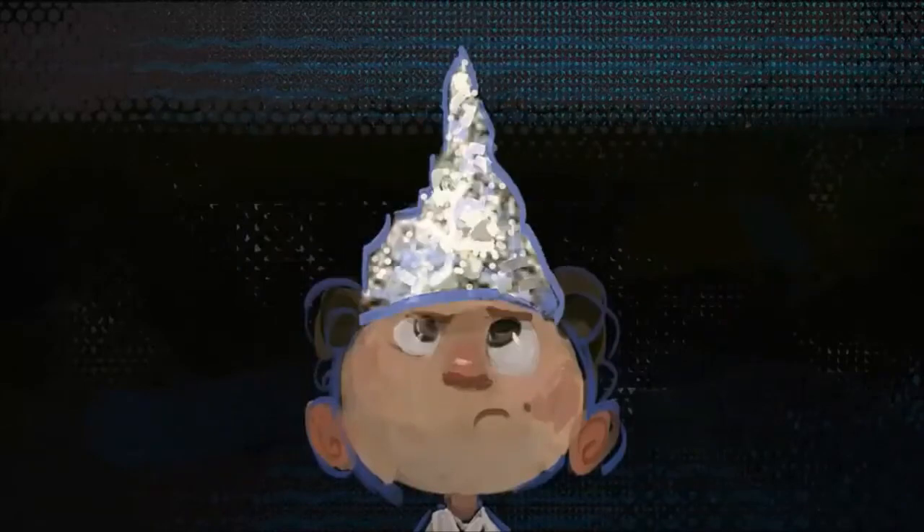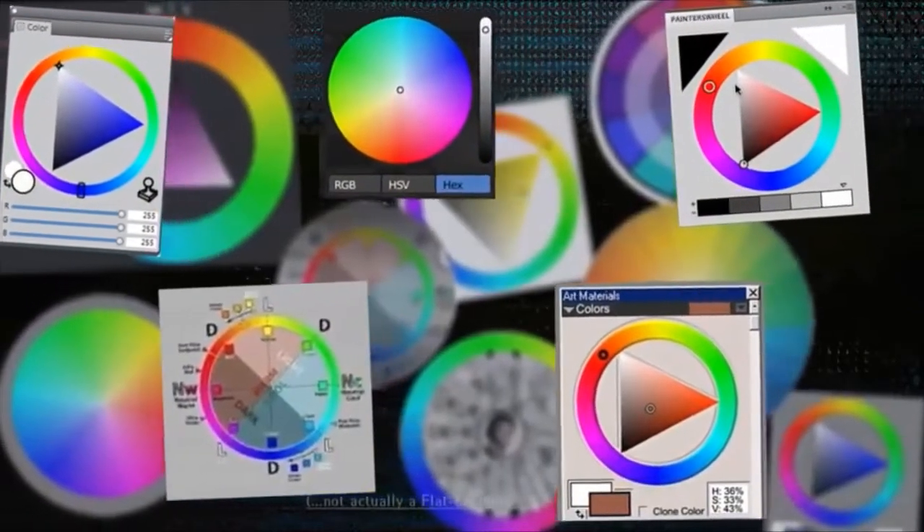Speaking of round — have you heard this crazy internet theory that the color wheel isn't actually round but flat? Give me a break. Evidence of a round color wheel is everywhere — even industry-leading graphics software Adobe Photoshop agrees the color wheel is...